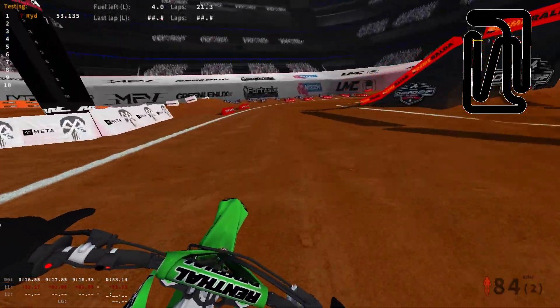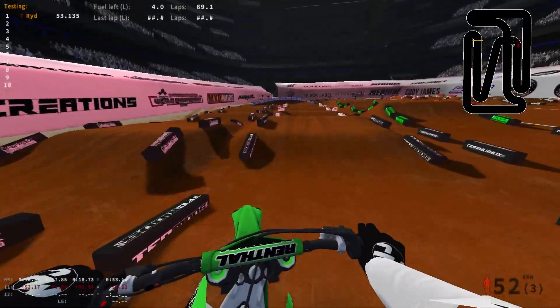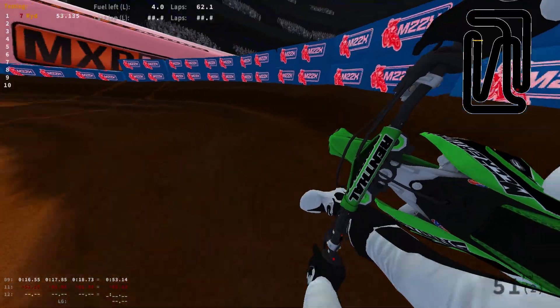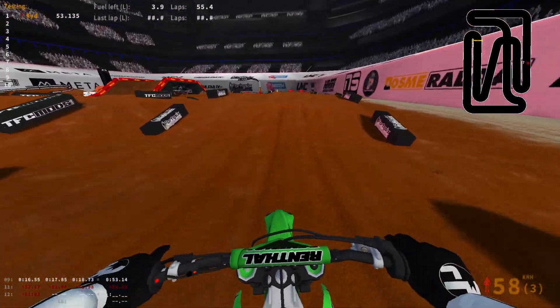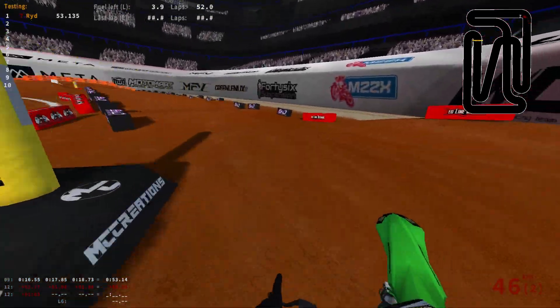What's up boys? Today we're back on MX Bikes, and as you can see we are here at Arlington. New track in MX Bikes, made by Stone Rider obviously for the Aerial Series, which is like the big pro race series in this game. And yeah, so it's a super sick track.